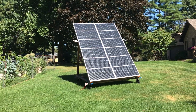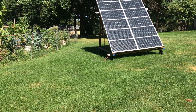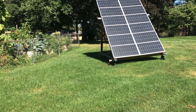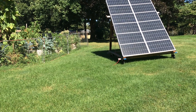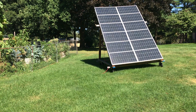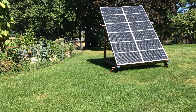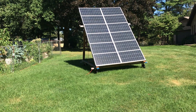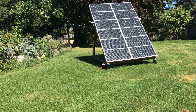Good morning, John here. I thought I'd do a complete walkthrough and overview of my system now that it's fairly complete. That's the Bluetti AC300, and I've got four B300 batteries.